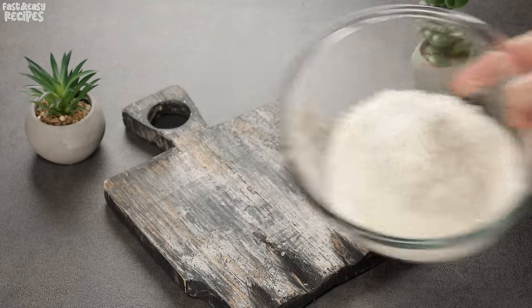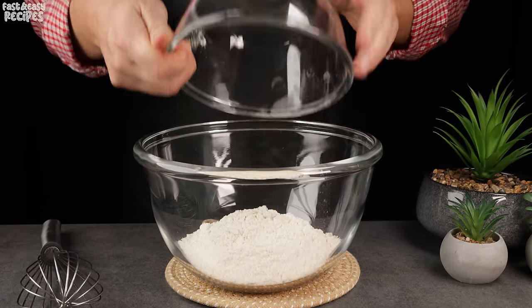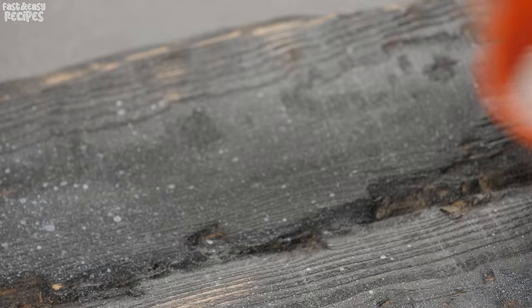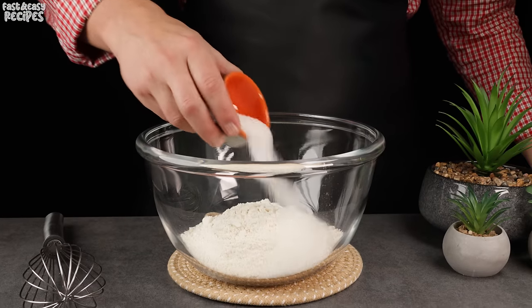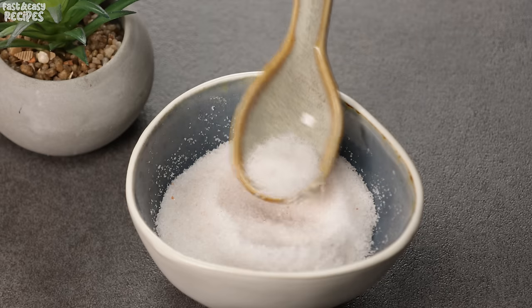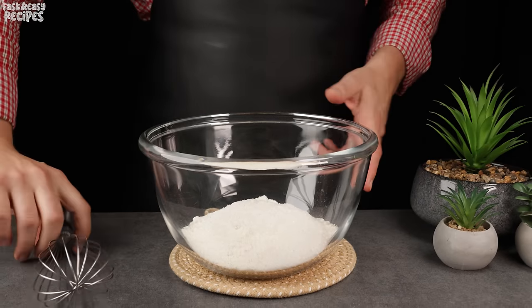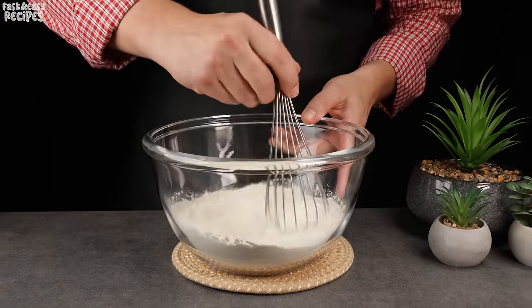Add 8 ounces of all-purpose flour to a bowl. Also add 3 tablespoons of sugar and a pinch of salt. Mix well and create a small well in the flour.